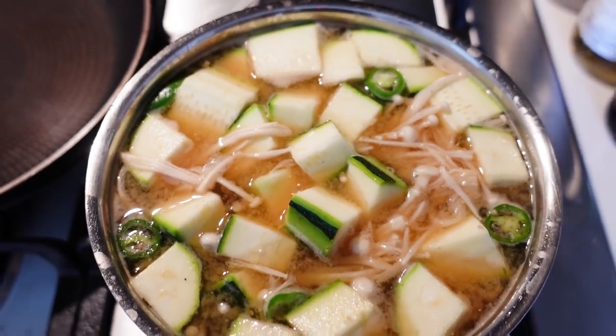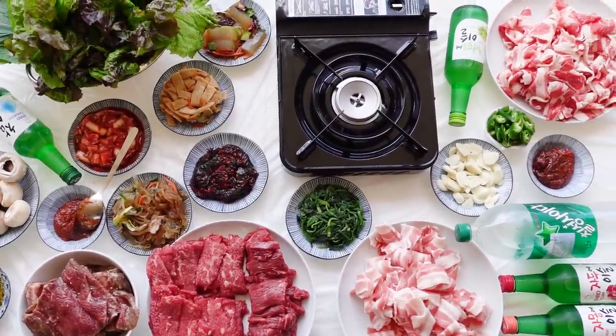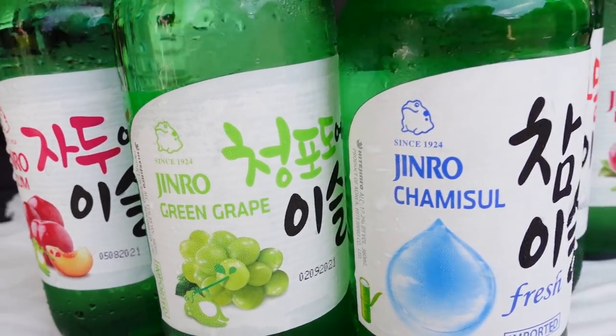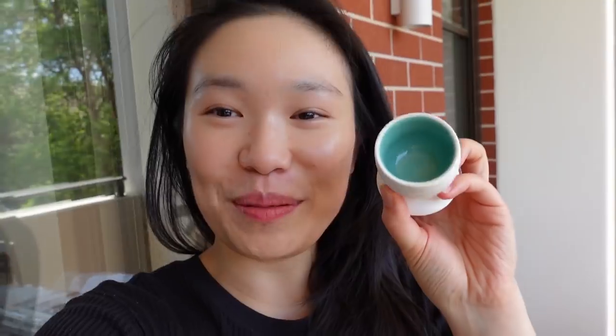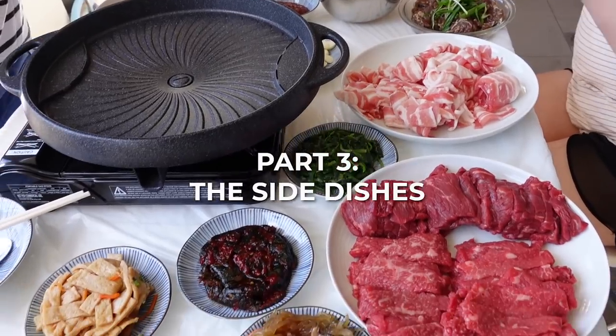In terms of drinks today, we've got cider - I've never had that one before - and also a whole bunch of different flavored soju. We didn't have shot glasses so we're using egg cups instead. The first soju we're drinking is the plum one - I've never had it before. It smells very fruity... oh, this just tastes like sugar water.